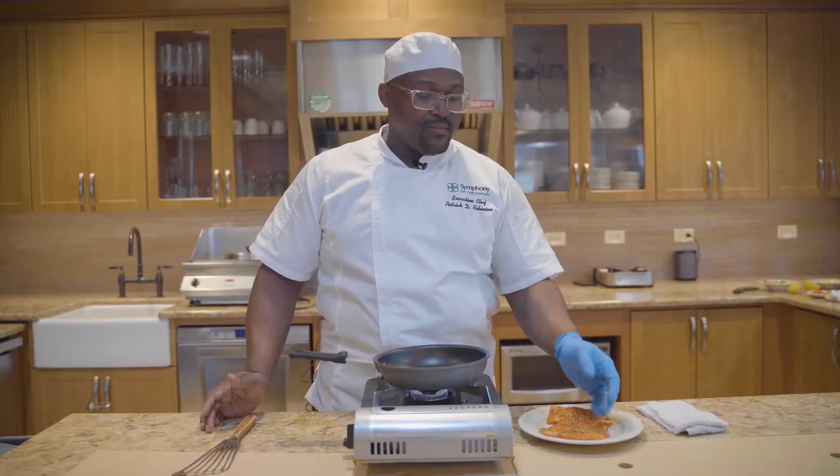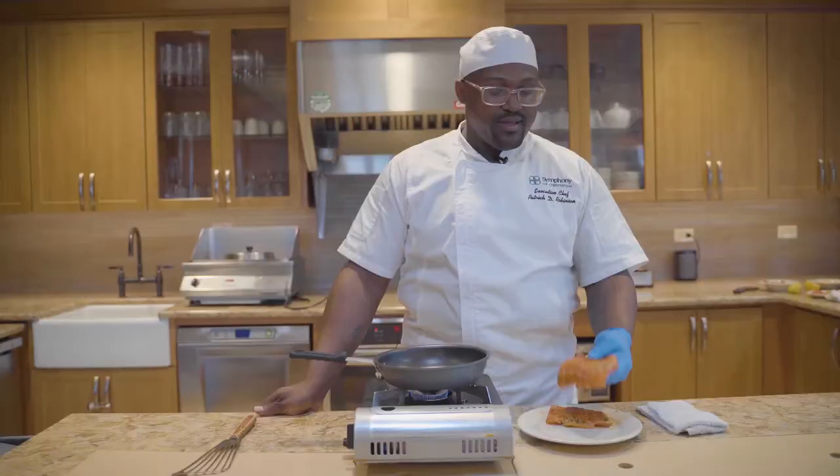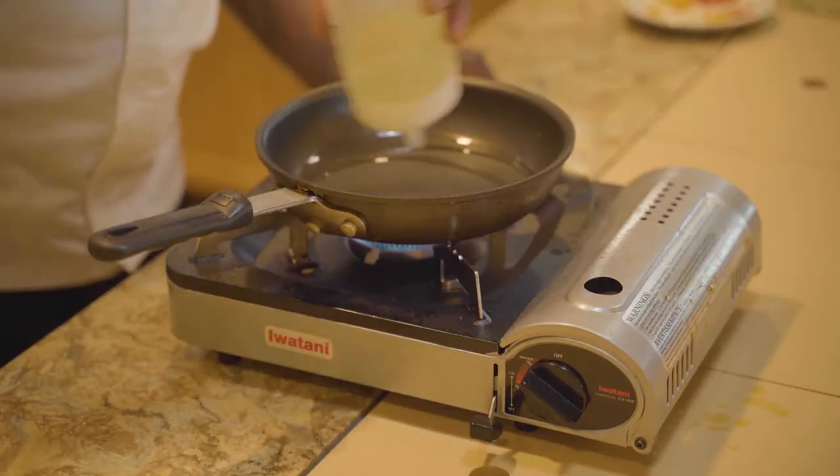Today we'll be preparing some Atlantic salmon. Here we have some dill, a little bit of paprika, some lemon zest, some orange zest, some lime zest, and just a little bit of oil.